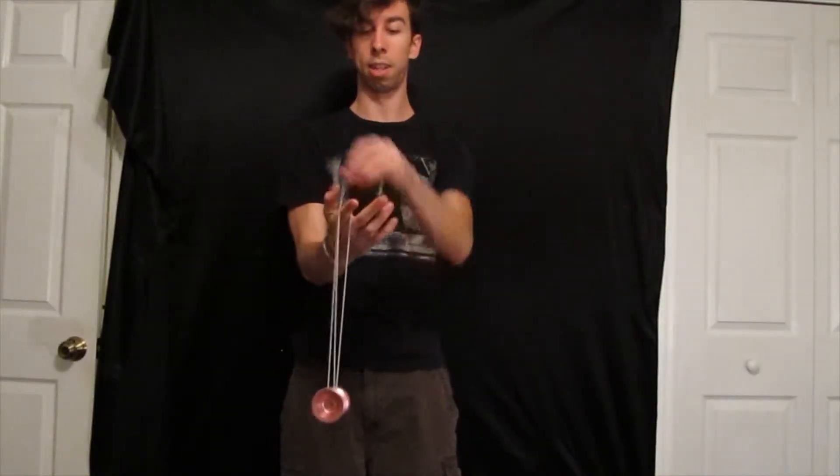Again here, counterweight's in your hand. Swing the whole thing. Swing this really hard that way — it'll pull the weight out of your hand and do this cool little thing.